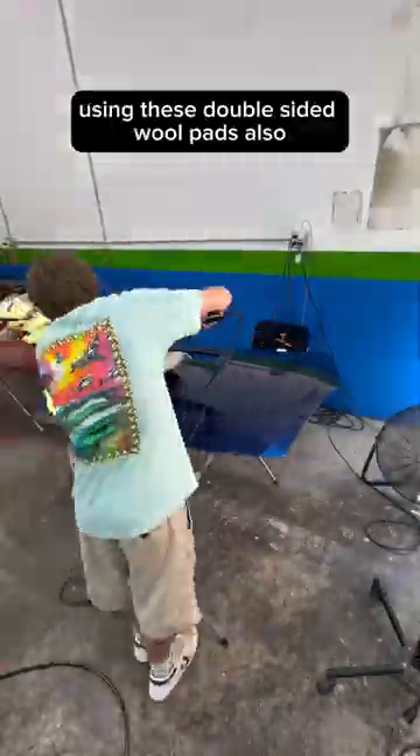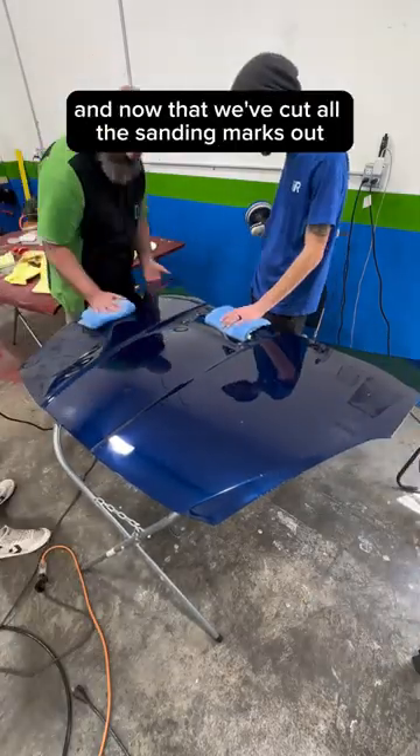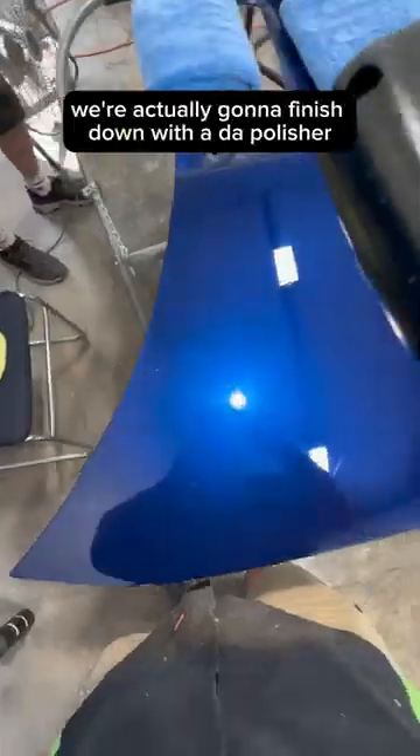Using these double-sided wool pads also allows you to maneuver in spots that a DA couldn't get. And now that we've cut all the sanding marks out, we're actually going to finish down with a DA polisher.